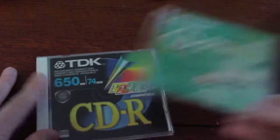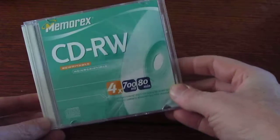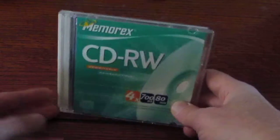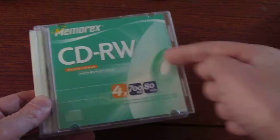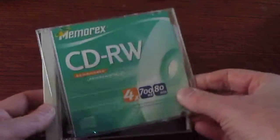As opposed to CD-R, CD rewritables are a nice alternative, especially for this project, because maybe there'll be upgrades later on — I want to add some features. Instead of having to throw away a lot of CDs, you can just erase and reuse them.